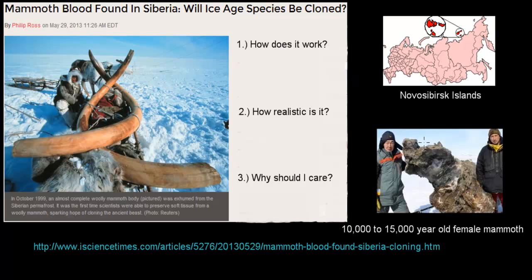Siberian scientists actually managed to find a carcass of a well-preserved woolly mammoth. This carcass would be about 10 to 15,000 years old, and it was discovered in the Novosibirsk Islands, which is part of Siberia, just above the mainland of Russia.